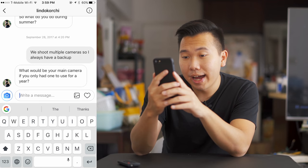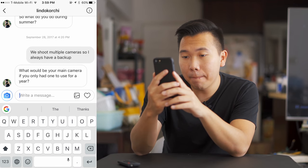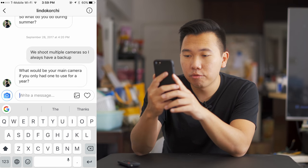Next question comes from my good friend Lindo: 'What would be your main camera if you only had to use one for a whole year?' Even though I only used the Sony A9 for about four or five days, I can honestly say it's one of the best cameras I've ever used — best hybrid camera, that is. The photo capability is out of this world: silent shooting, fast autofocus, and even at 24 megapixels I feel like I've gotten sharper results than from the A7R2 or A6500.